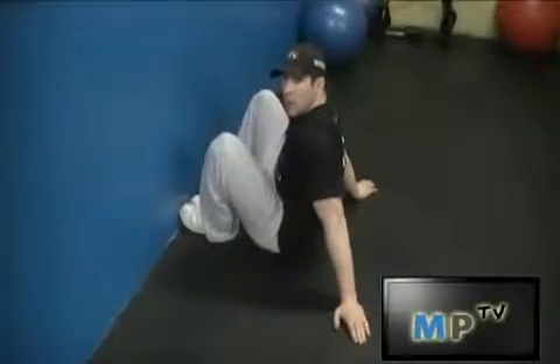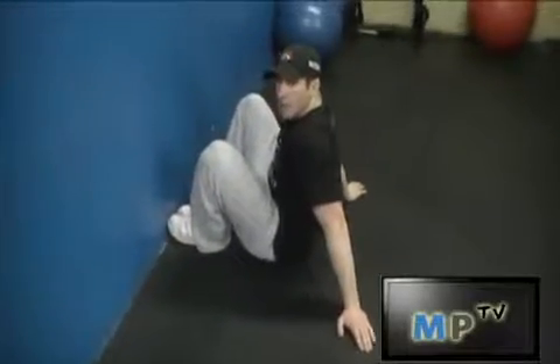This is Jarrett from Muscleprodigy.com. I'm going to show you how to do wall crunches. Great for the upper abs.